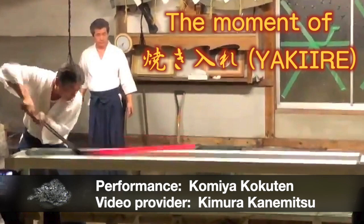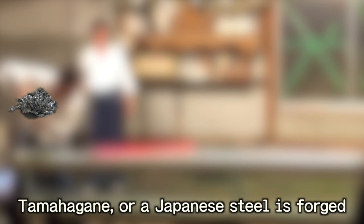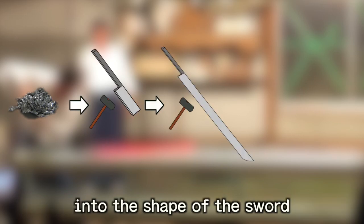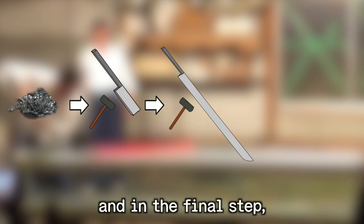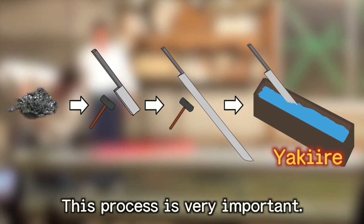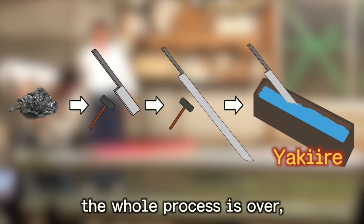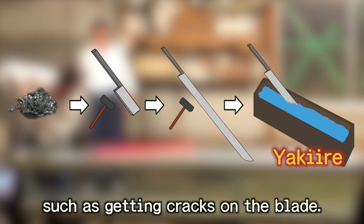Let's discover exciting facts. As you know, in Japanese sword making, tamahagane — Japanese steel — is forged into the shape of the sword. And in a final step, yaki-ire is performed before it is finished by sharpening and polishing. This process is very important. If yaki-ire fails, the whole process is over, such as getting cracks in the blade.